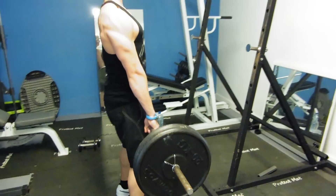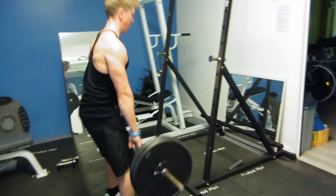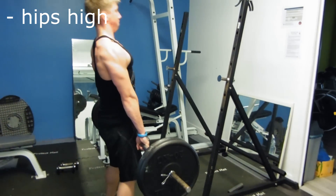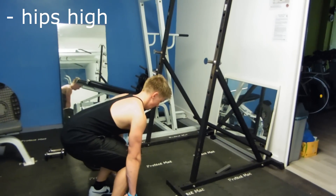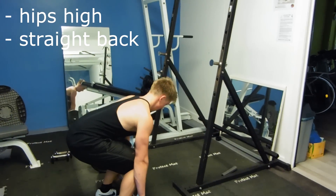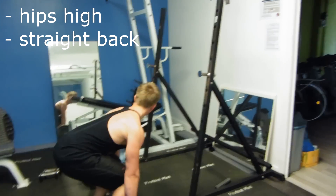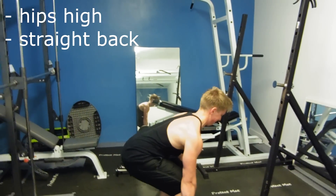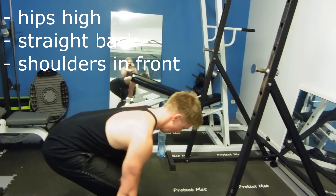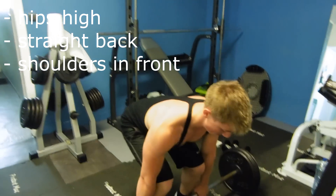When you start out, your hips must start relatively high. It's for getting that straight back — that's very important. Straight back. Hips a little high, and your shoulders must start slightly in front of the bar. That's the starting position.